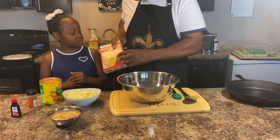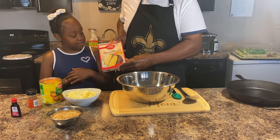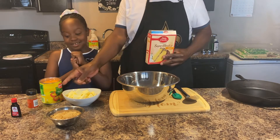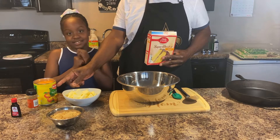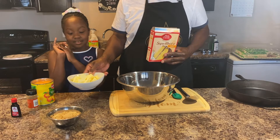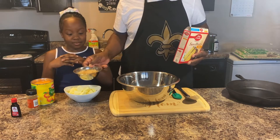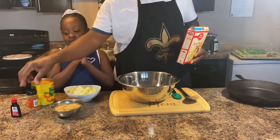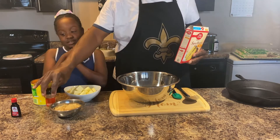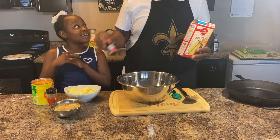The ingredients today: yellow cake mix - super moist yellow cake mix. We have peaches, we have cold butter, we have brown sugar, cinnamon, and vanilla extract.